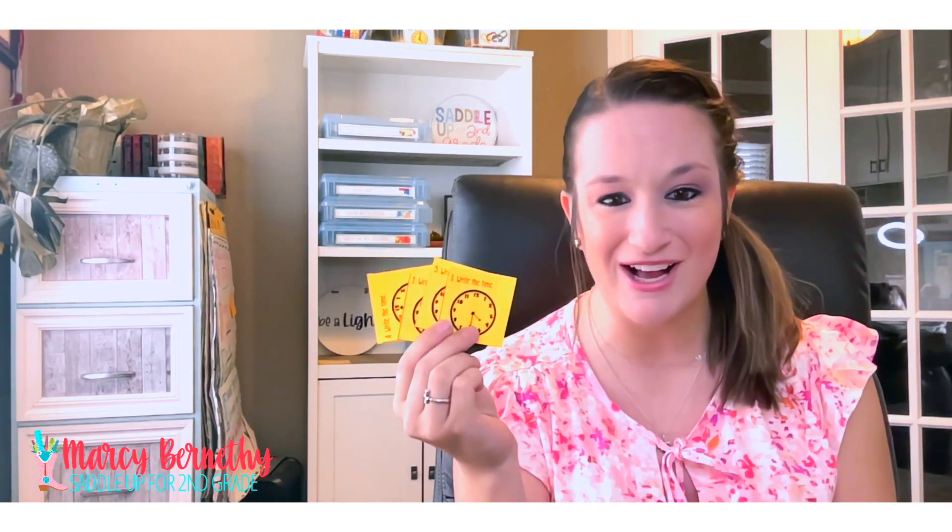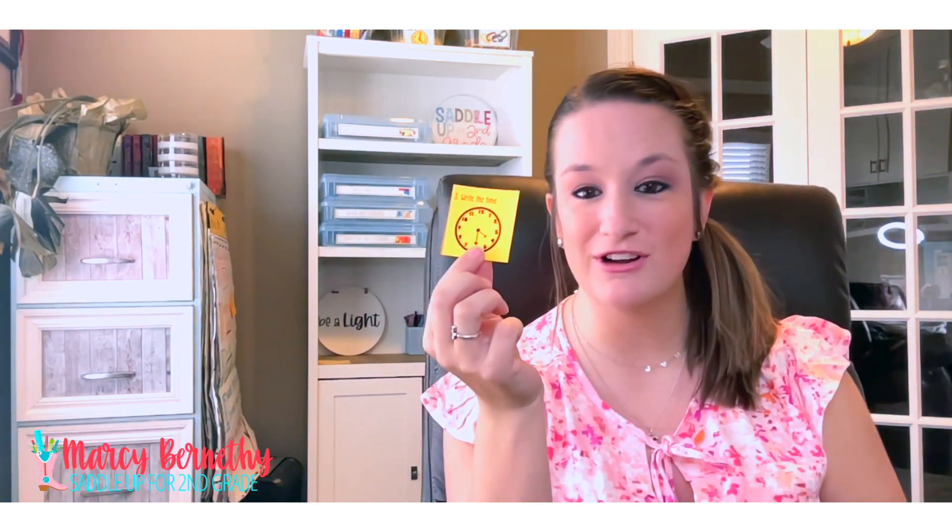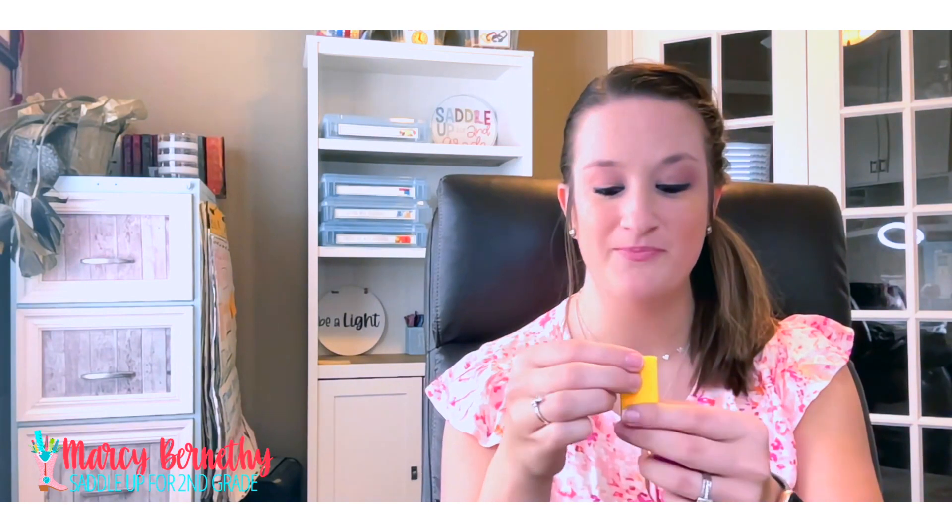First up is my favorite because it's so versatile, and that is task cards. We all have them lying around our classroom, probably for multiple concept areas. So these are perfect for doing an egg hunt in your classroom. What you're gonna do is take a task card and fold it up really small so that it fits nicely inside of an Easter egg, just like this.